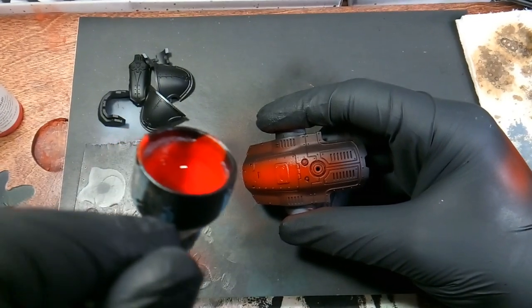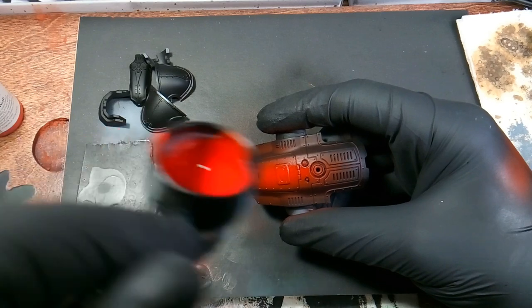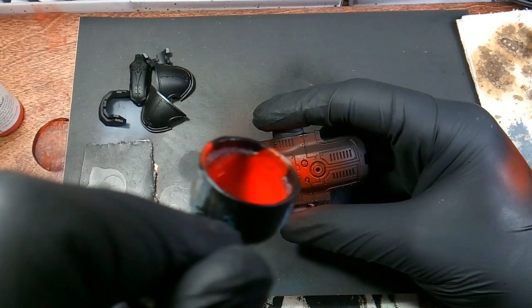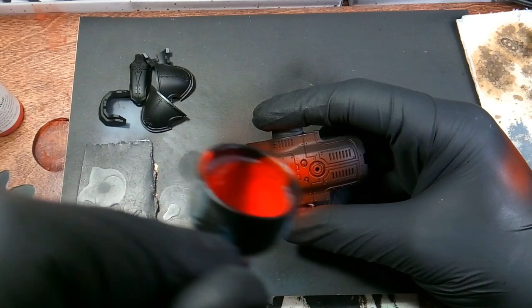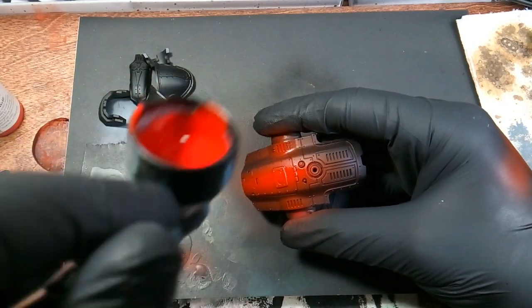I forget what — I think the color scheme for these was the House of Volker. It's like a red and gray with metal color scheme.